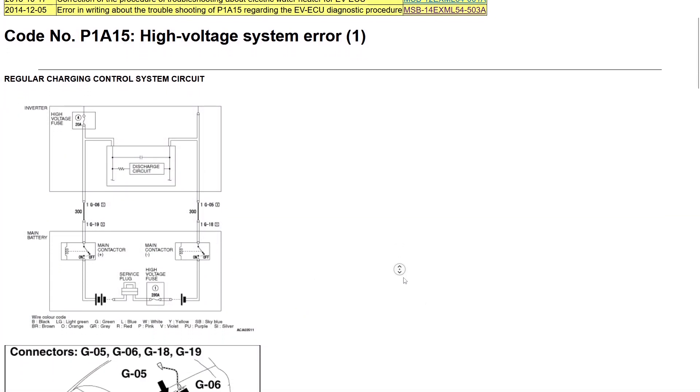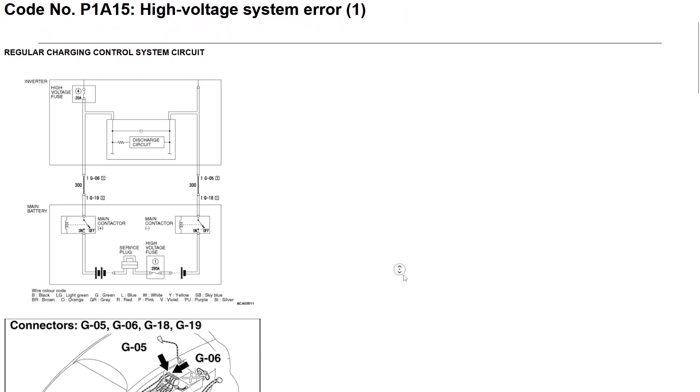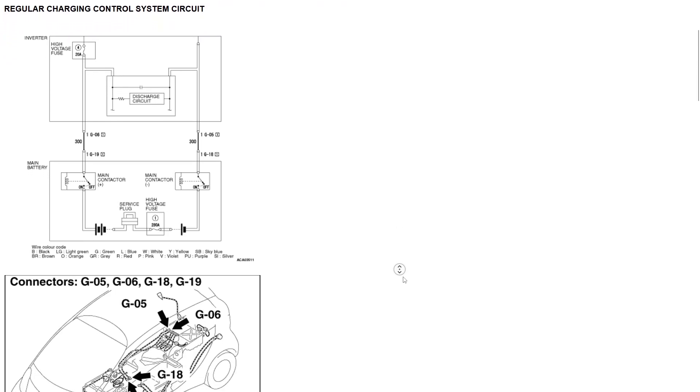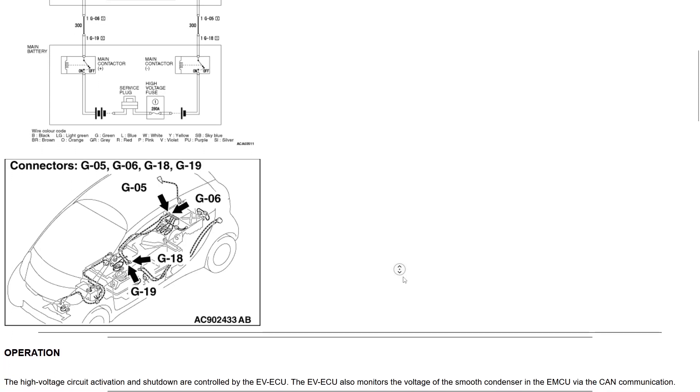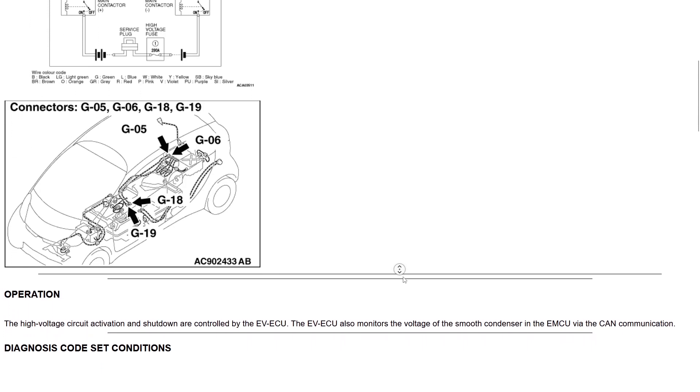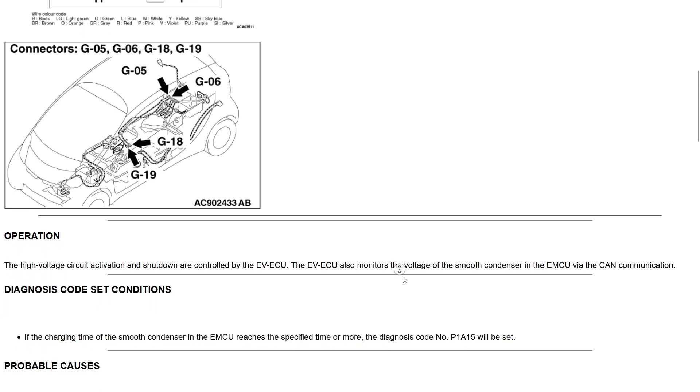The fault code description is very vague — this code just means that a voltage measurement is not like it should be. Kind of disappointed with the full service manual. So let's do the pro mechanic move and just try to clear the code.